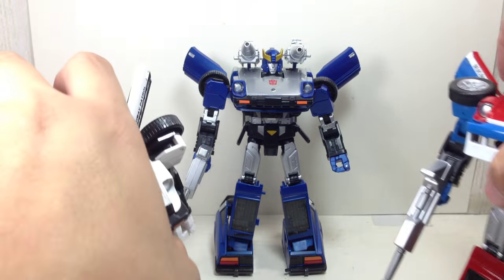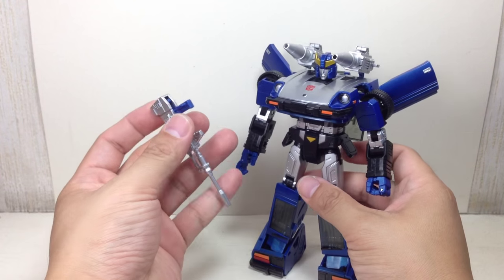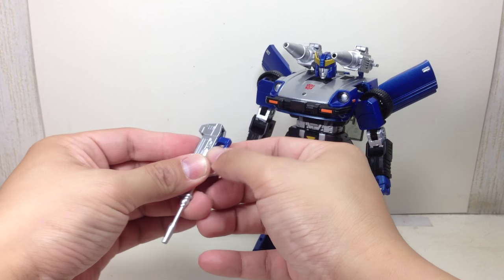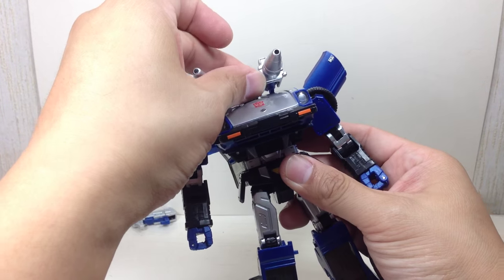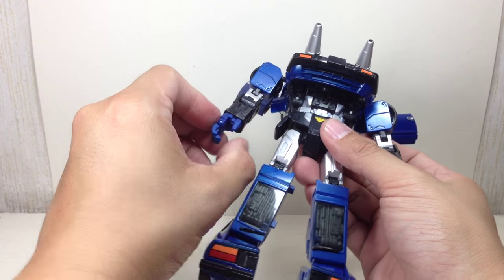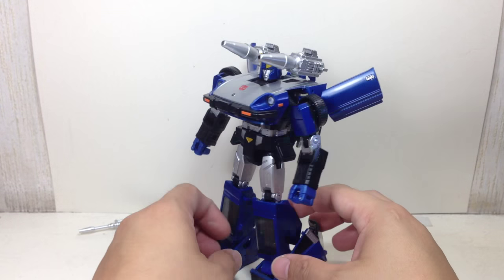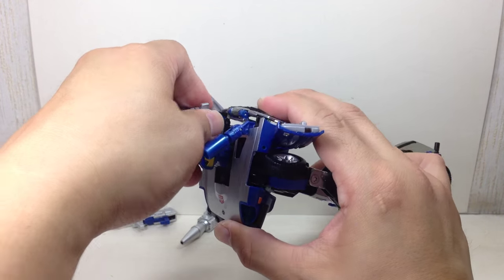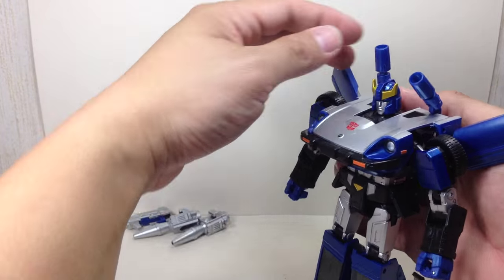I'm not sure if Hasbro is going to follow suit and release this, but if they do it's probably going to be very pricey. The gun is removable. Articulation for the figure is exactly the same as Prowl: swivel neck, waist swivel, ball-hinge ball-jointed shoulders, bicep swivel, double-jointed elbows, ball-hinge wrist, swivel wrist, articulating fingers, ball-hinge hips, thigh swivel, double-jointed knees, ball-hinge ankles with rocker joints — a very nice, wonderful figure.